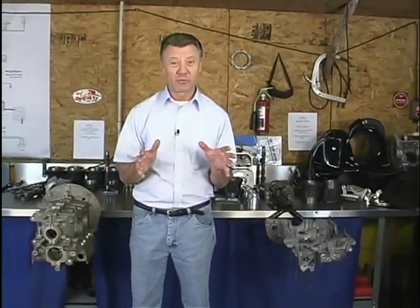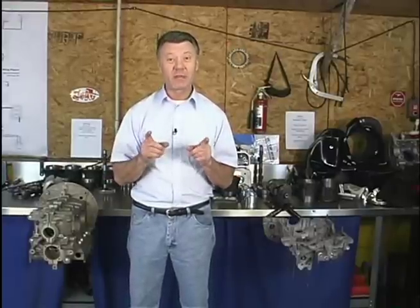Here we are at Raby's Aircool Technology in Cleveland, Georgia. Jake Raby, the owner of the business, is going to be taking us through a teardown and then step by step rebuild of the Type 4 engine. We're going to be able to benefit from a lot of the things that he's learned along the way, and he's going to be sharing a lot of helpful hints with us.